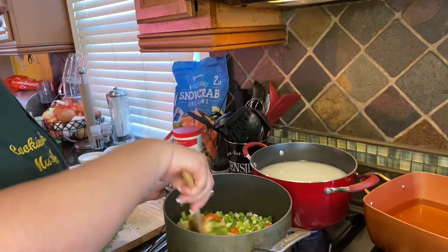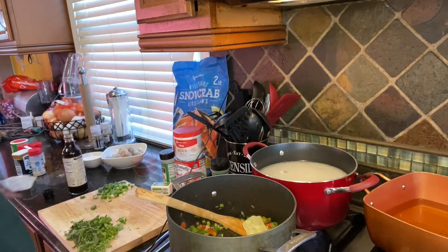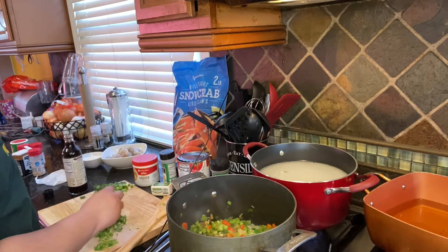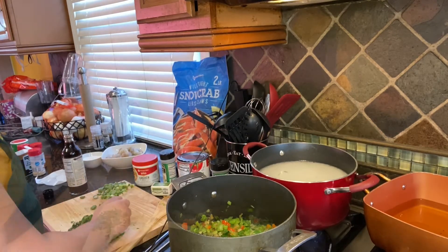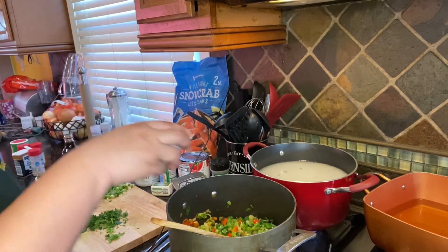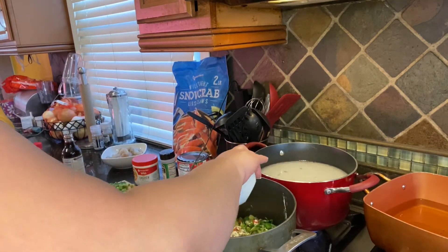Just until they get a little bit translucent. Now that our veggies are soft, we're going to add four tablespoons of butter. Once the butter is melted, we're going to add half of our parsley, and then we're going to put in about four tablespoons of flour just to start our roux — it's going to help thicken the gumbo.